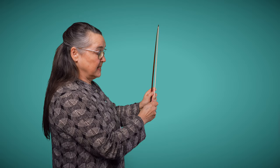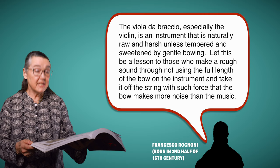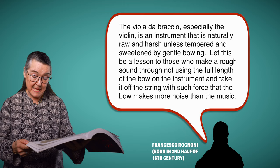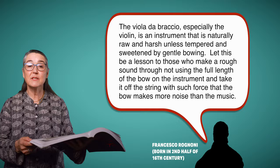In a modern bow, there's a very different sort of technology. The frog is still fixed — I can take it in and out altogether, but I can't alter the tension of the hair. In 1620, Francesco Rognoni writes: 'The violin is an instrument that is naturally raw and harsh, unless tempered and sweetened by gentle bowing. Let this be a lesson to those who make a rough sound through not using the full length of the bow on the instrument, and take it off the string with such force that the bow makes more noise than the music.'